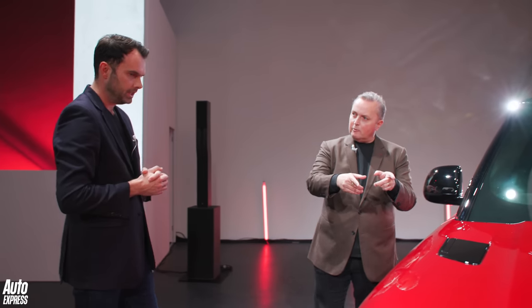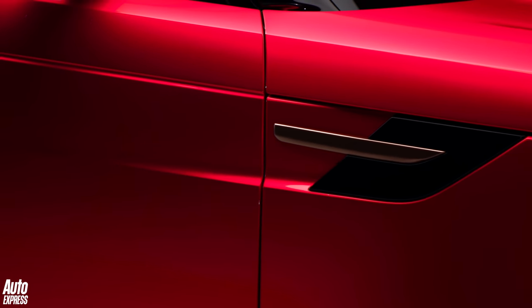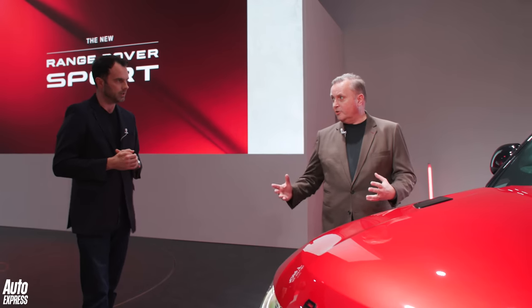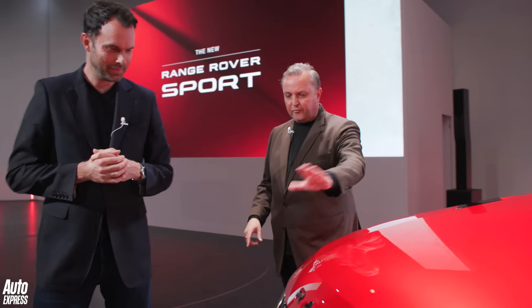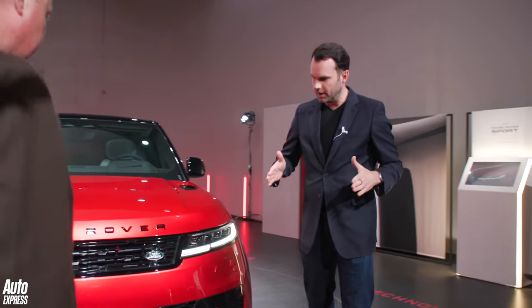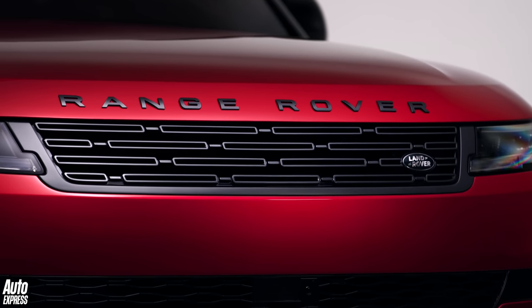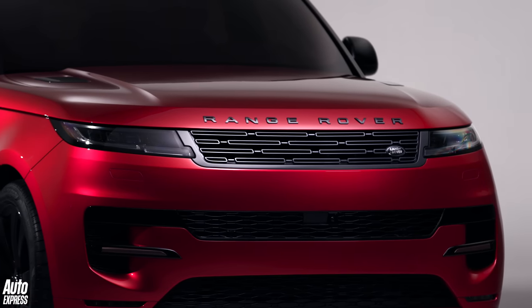This is a special color we've put on the car to gauge reaction — it really shows the beautifully sculpted surfacing, the tension in the lines, the crispness. It's not certain you'll be able to get it, so let us know in the comments if you like it. The front end has that unmistakable Range Rover Sport character — very muscular, with an optimized stance defined by the distance of the wheel compared to the wheel arch, really grounding the car visually.